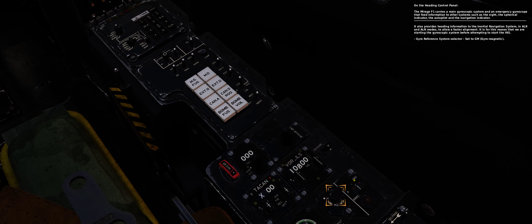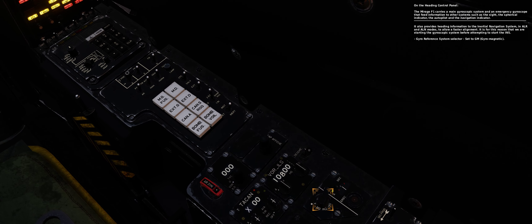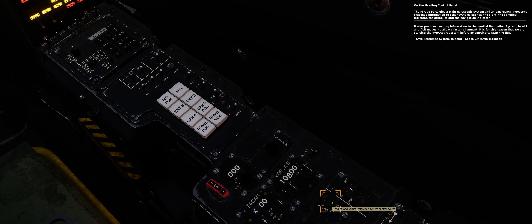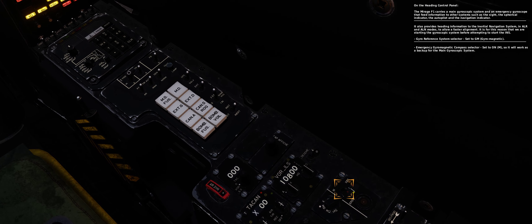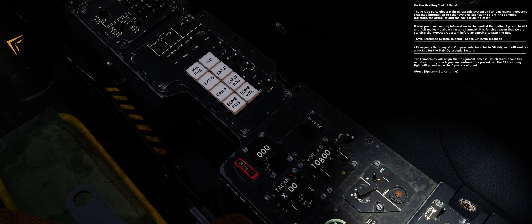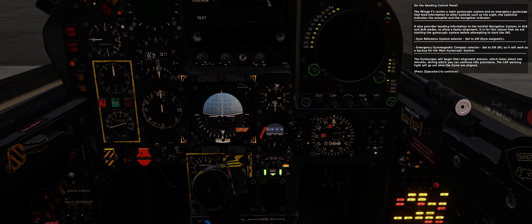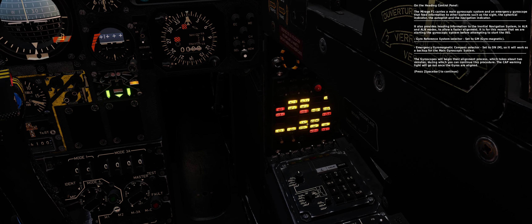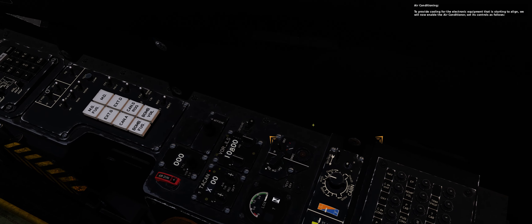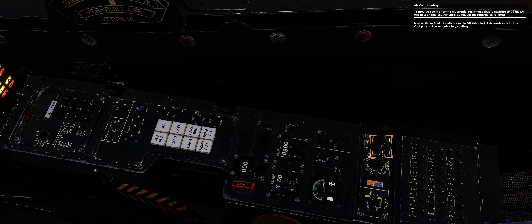On the heading control panel, the Mirage F1 carries a main gyroscopic system and an emergency gyroscope that feed information to other systems such as the sight, the spherical indicator, the autopilot, and the navigation indicator. It also provides heading information to the inertial navigation system in ALR and ALN modes to allow a faster alignment. It is for this reason that we are starting the gyroscopic system before attempting to start the INS. Set the gyroscope reference system selector to gyromagnetic (GM). Set the emergency gyromagnetic compass selector to on, so it will work as a backup for the main gyroscopic system. The gyroscopes will begin their alignment process, which takes about two minutes, during which you can continue this procedure. The CAP light will go out once the gyros are aligned.